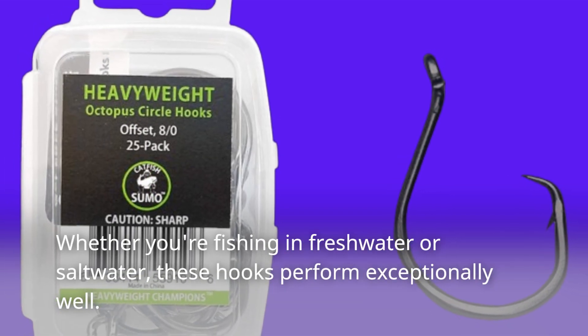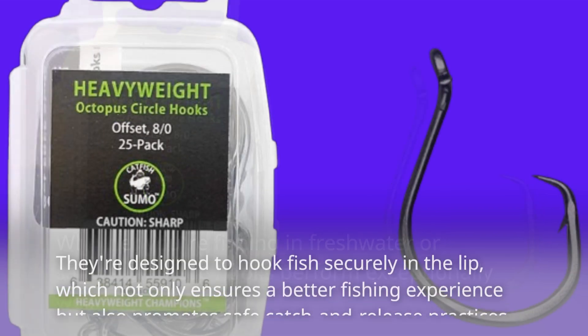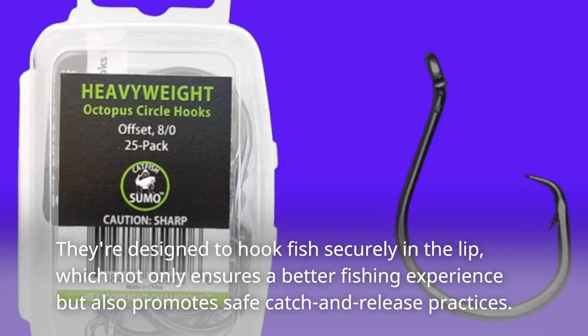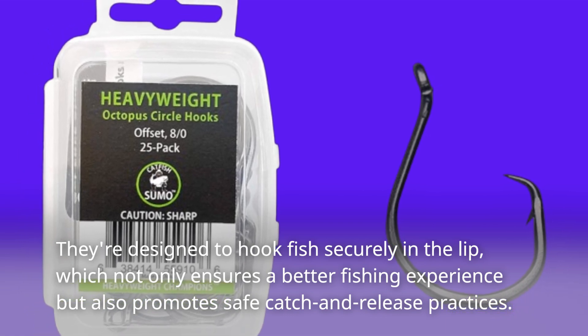Whether you're fishing in freshwater or saltwater, these hooks perform exceptionally well. They're designed to hook fish securely in the lip, which not only ensures a better fishing experience but also promotes safe catch and release practices.